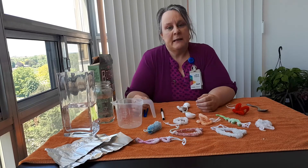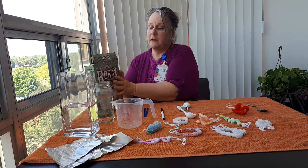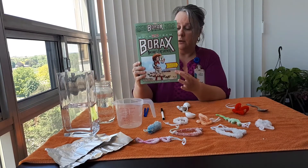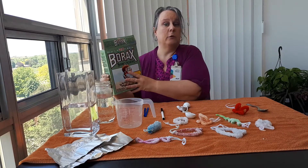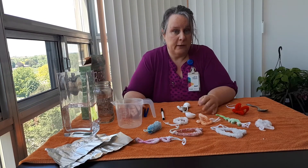You may need adult supervision to do this experiment because you will be using borax laundry soap and you will be using boiling water or really hot water.